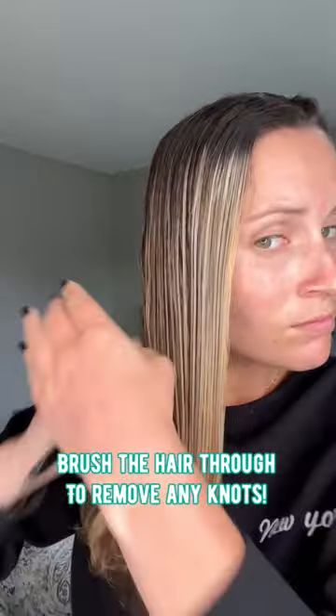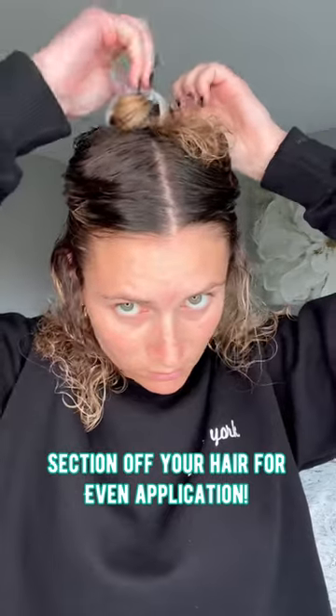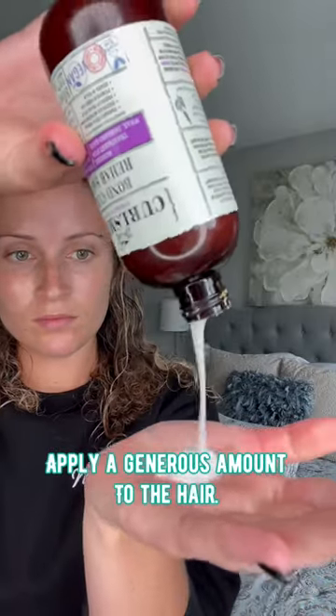I'm just brushing it through to get all the knots out before starting, then separating my hair and clipping it up — love that little clip, so cute. I'm using the Curlsmith Bond Curl Rehab Treatment.